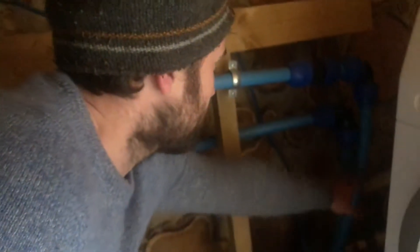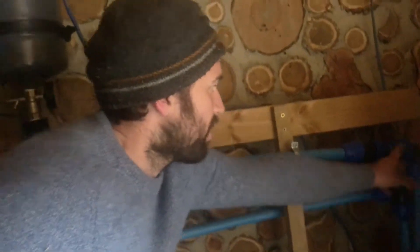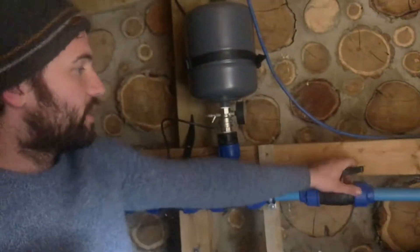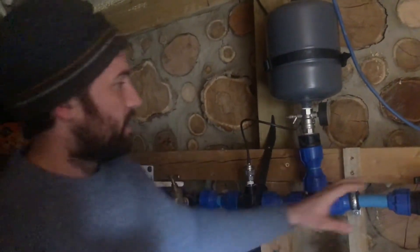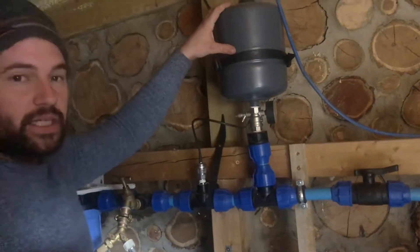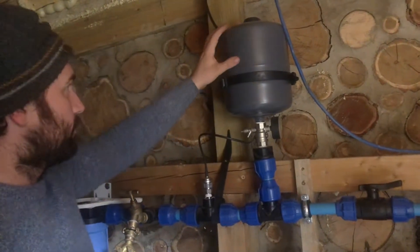The water comes in from here — it's gone underground, under the van, in through this pipe and up through here. We can turn this off if we want to do any work on it at any stage. There's a pressure tank so you don't have to wait for water to come out of your tap, which is good.